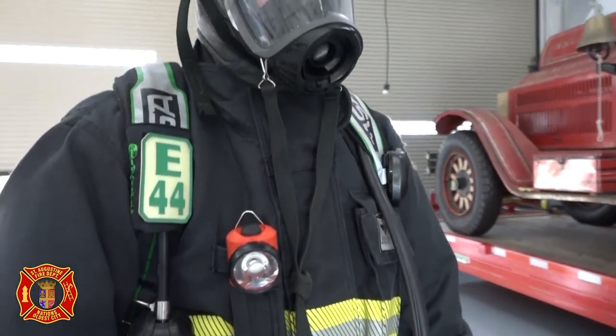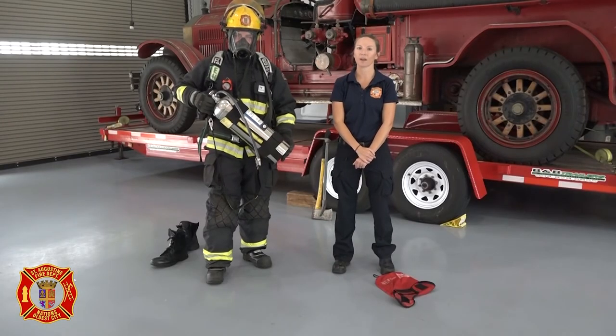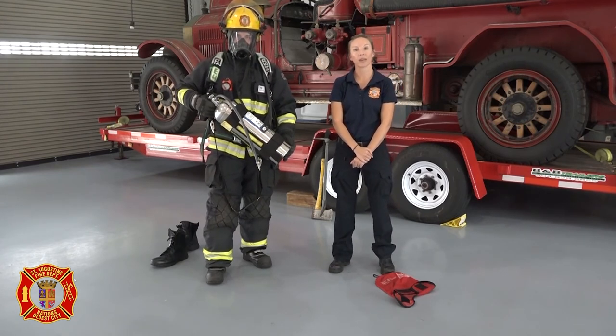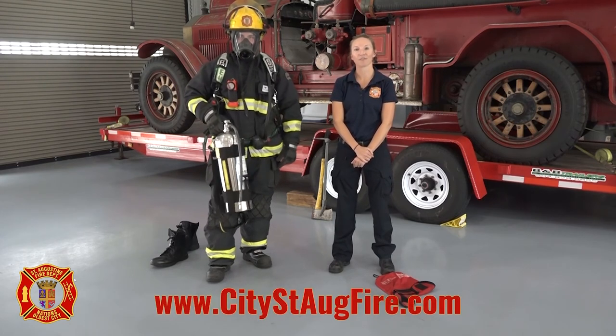Although firefighters like Firefighter James can sometimes look scary with all of their protective gear on, we want to remind everyone that firefighters are your friends and we're around to help. So if you're in trouble, don't hide from the firefighters. Let us know where you are so we can help you too. Thanks for tuning in to our gear video and have a fire-safe day.